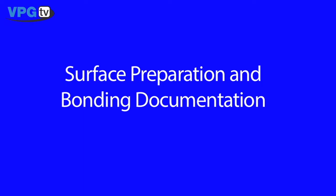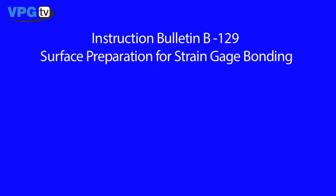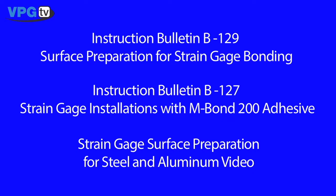Prior to performing these operations, the surface must be properly prepared for bonding. Instruction bulletins for surface preparation are available on our website as well as with the adhesive kit. A video that demonstrates proper surface preparation steps is also available.